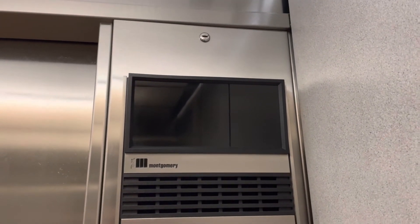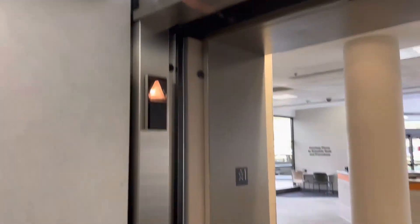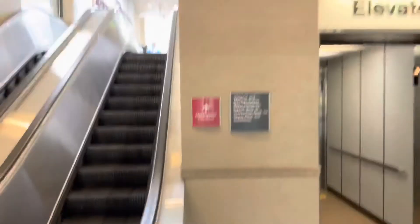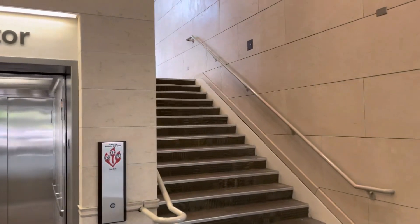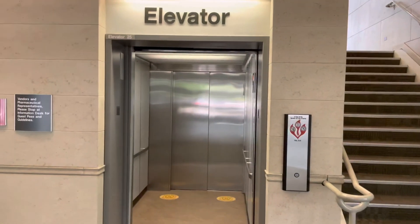The capacity is 4,000 pounds. Here we have some Montgomery escalators. That's the distance that this elevator travels. That's all. Oh, that button's replaced. And that's it.